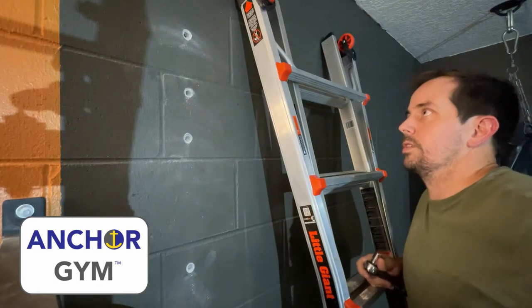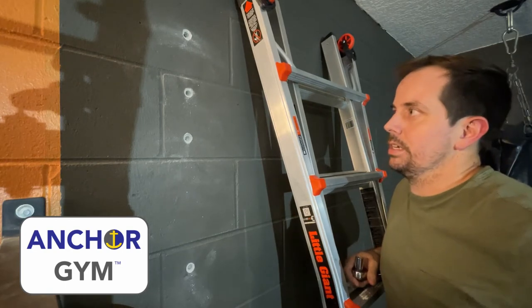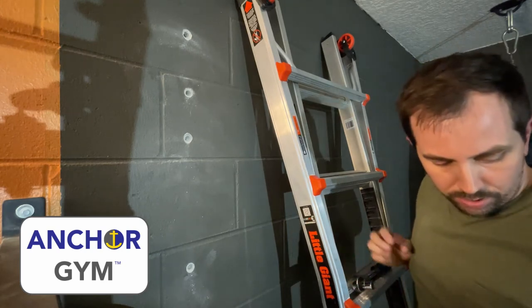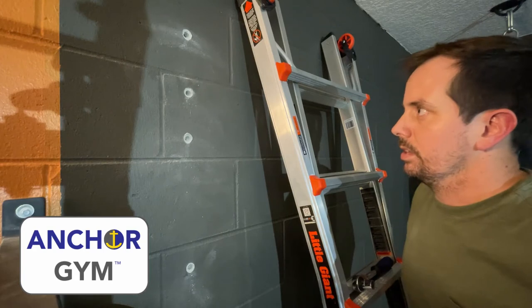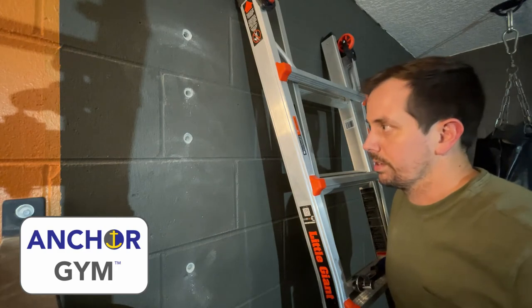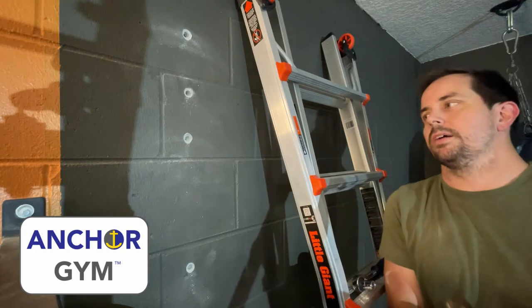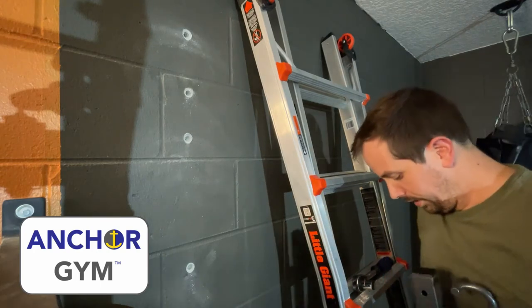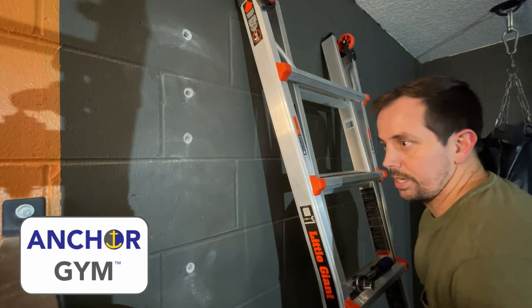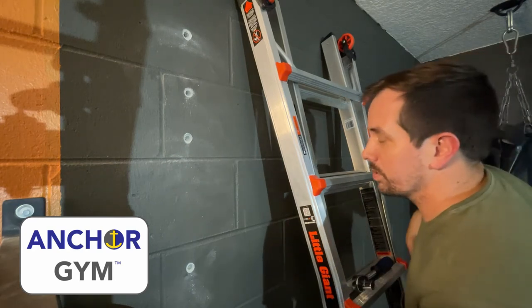We've got the holes drilled, and we're on to installation. This is easier into wooden studs, a little more challenging when you're on concrete, because you have to use hammer tap-in anchors. They're very sturdy, but it takes a little knowing what you're doing. We've got our hammer and our mount. The tricky part is knowing which ones to do first — you want to get the middle ones in first, as the installation guide says.